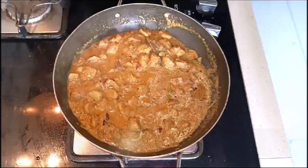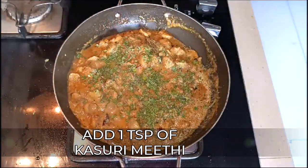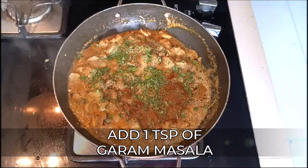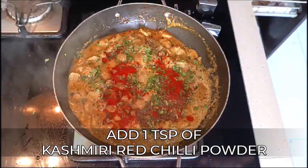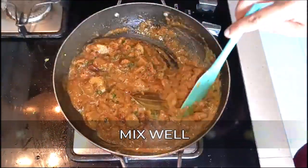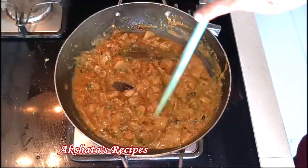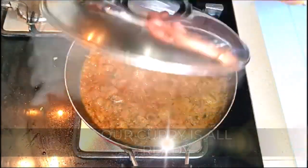Now I'm just going to add one teaspoon of kasuri methi — just crush it a bit — and one teaspoon of garam masala. This is homemade garam masala; I'll leave a link in the description box below. And one teaspoon of Kashmir red chilli powder. Mix everything really well together, then cover and cook for about two to three minutes on a low to medium flame. And our lovely soya bean chunk curry is all ready.